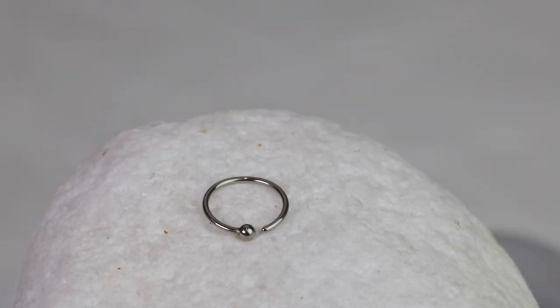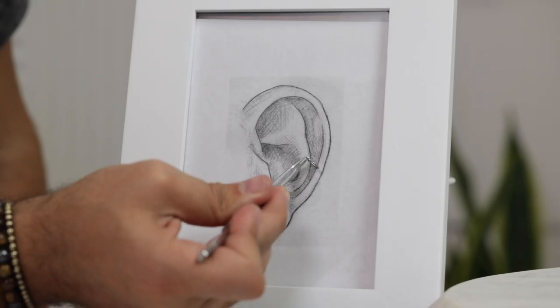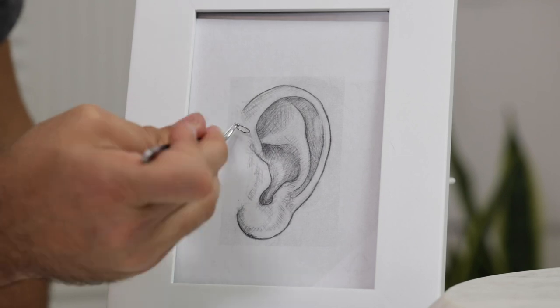We also have the same type of hoop but featuring a captive ball, which is a fixed bead ring — the ball is fixed on the ring so it won't come out until you remove it. You can place a double hoop vertically if it's the correct size. This one just has the ball, so if that's your taste, that's your taste.